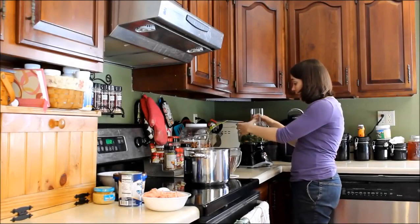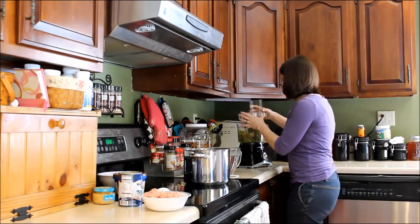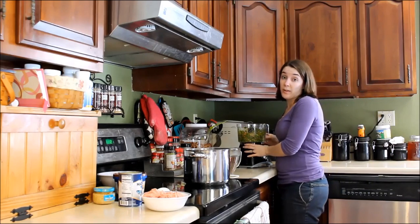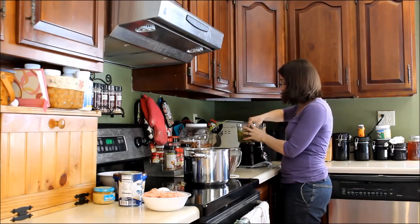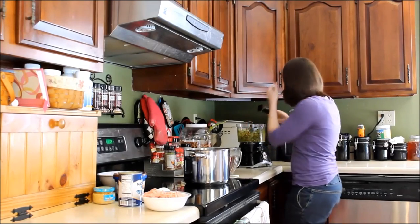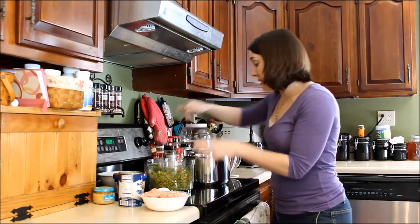I'm going to go ahead and pulverize these really quickly. One thing you want to make sure of for your Yorkie is that everything is bite-sized. You don't want big chunks of meat or vegetables because your Yorkie is not going to be able to chew and digest those easily. So we've got our three cups of vegetables ready for the pot on low heat.